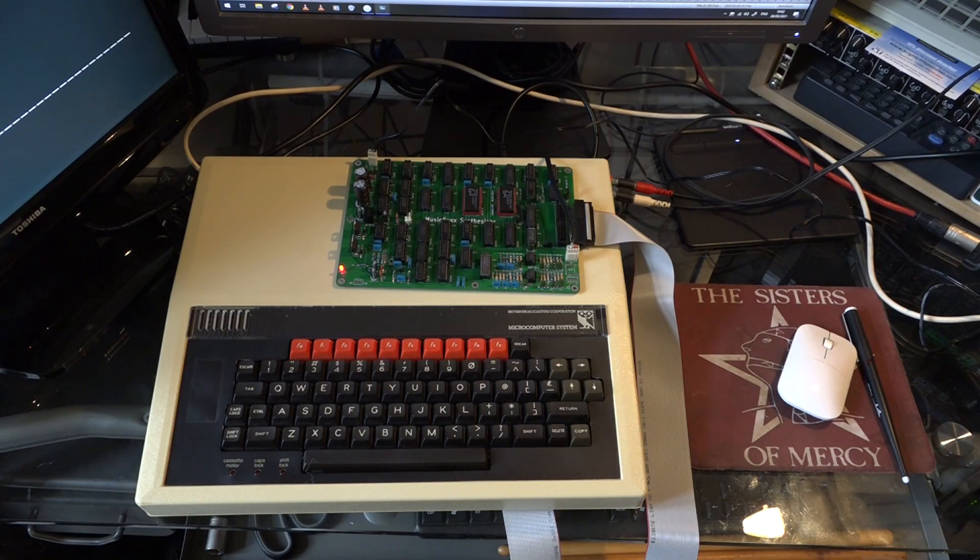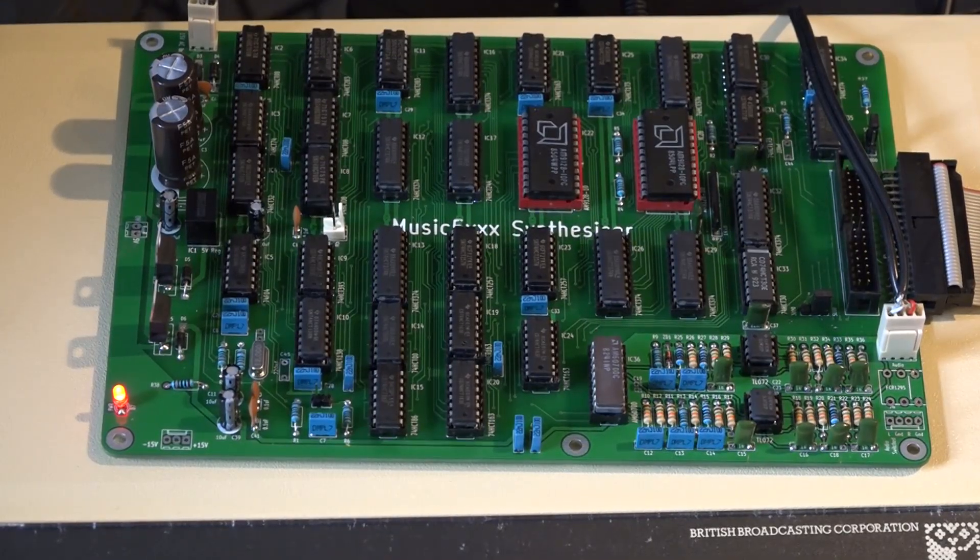And before you ask, no, I don't have an optical mouse for my BBC Micro — that is just my PC mouse on the side. Here is my trusty BBC Micro that I've had since 1983, and on top of it you can see the Music 5000 circuit board. Here is a closer view of the circuit board.